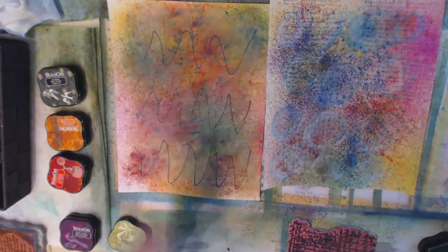I'm going to do this on the majority of my pages, mix it up with another stamp, and I'll show you the result.